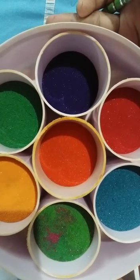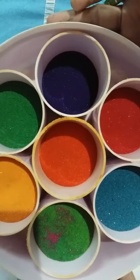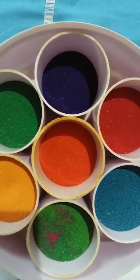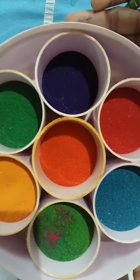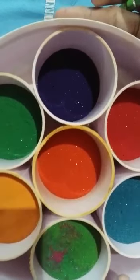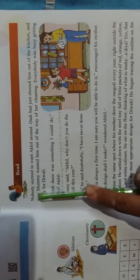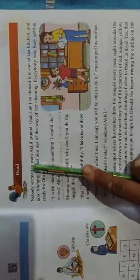So today we will start the lesson — The Rangoli. As I said, this lesson shows communal harmony. Now open page number 51.